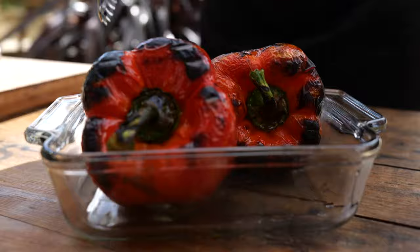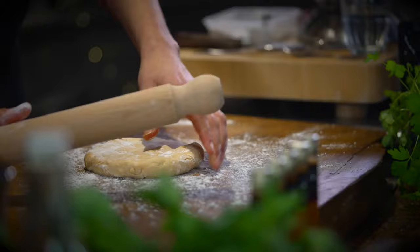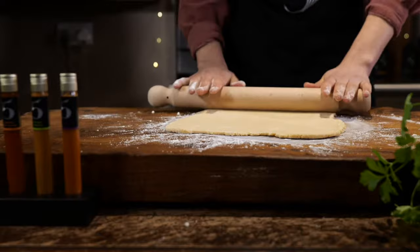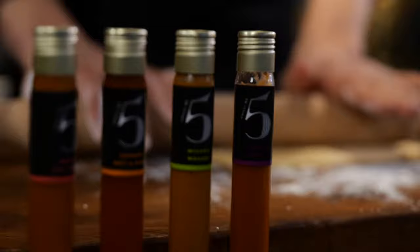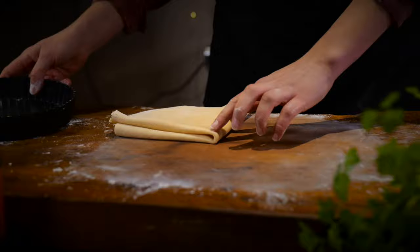Lightly flour a board, keep rotating the pastry as you roll so you know it's not sticking, and roll it out to about two to three millimeters thick. Check it's going to fit the top of the tin. Then fold it and put that point into the center of the tin.